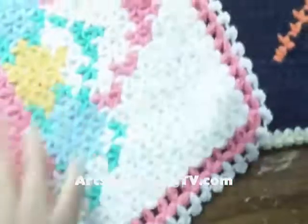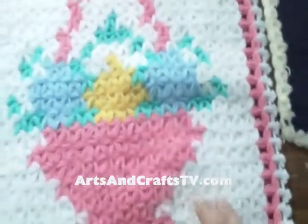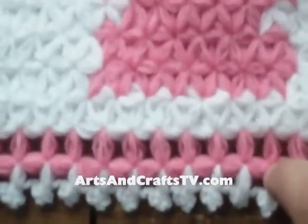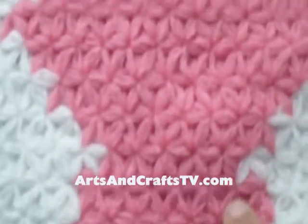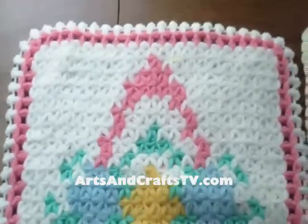Here we have the second example. This is an ice cream cup and it has three different bowls of ice cream. You can see how it was done here and you can see the detailed work. And if I zoom a little bit out, you can see that this is a cup of ice cream.